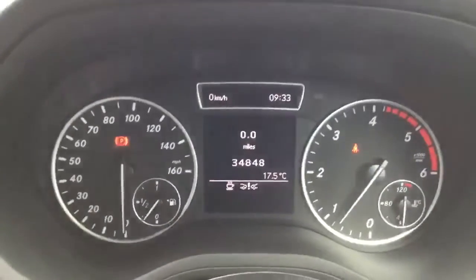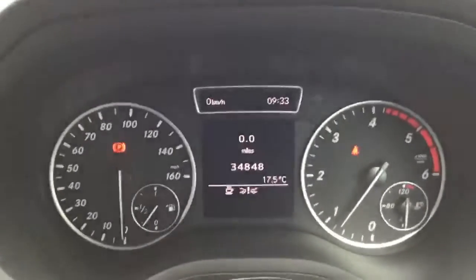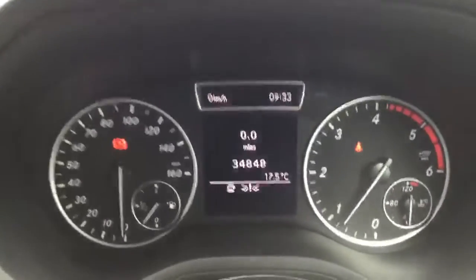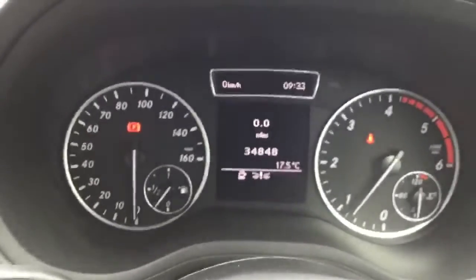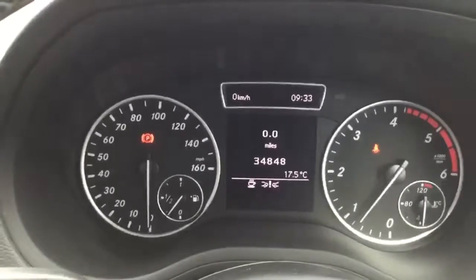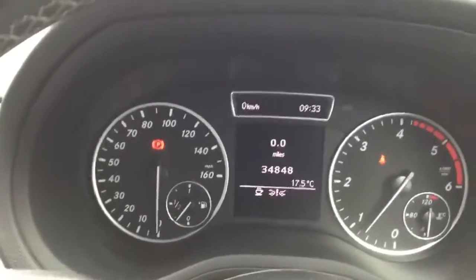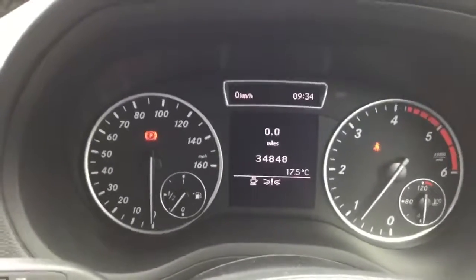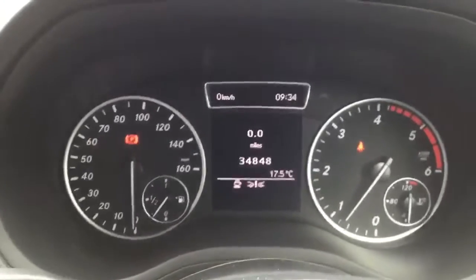As you can see, the car is on 34,848 miles. I checked with my service department and this car does indeed have a full Mercedes-Benz service history — it's been serviced in 2014, 2015, 2016 and 2017, with the last service done at 34,642 miles. Mercedes-Benz services are required every 15,500 miles or every year, so you won't need to service this one for a considerable amount of time.